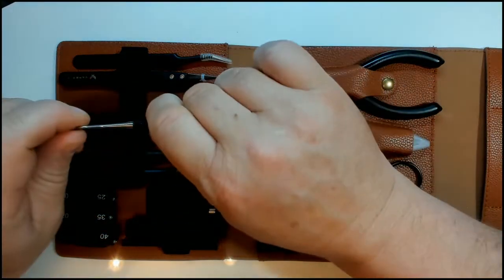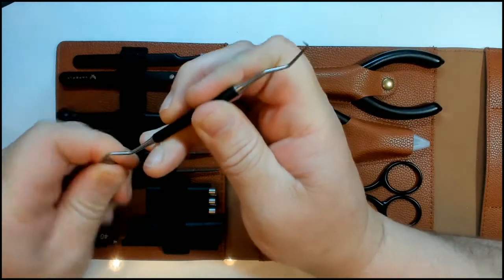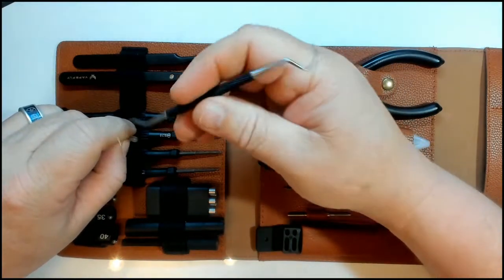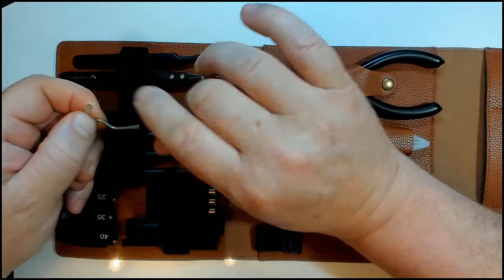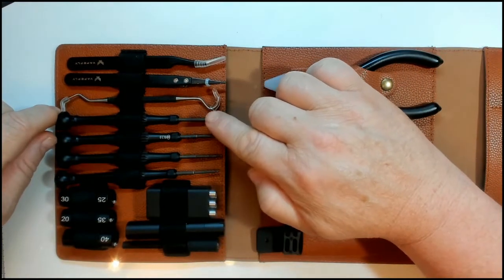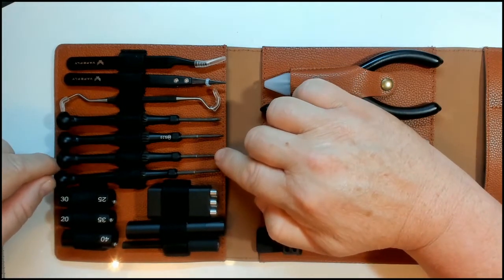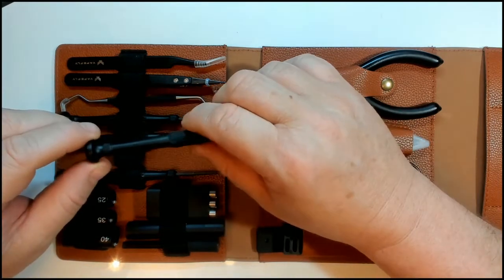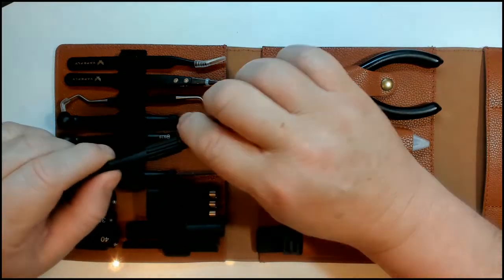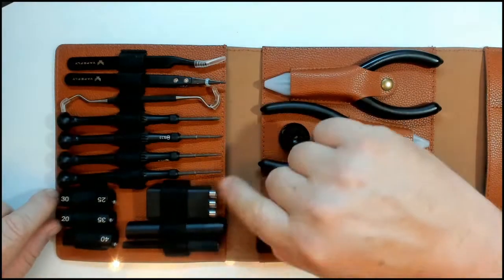There are also curved needle tweezers with little plastic caps on the front, which you can use for more delicate things — like retrieving a screw that fell inside an atomizer or thinning out cotton. They have a nice grippy feel to the middle section and are metal as well. Then there are four screwdrivers: a Phillips head 3.0, a flat head 2.0, a hex 1.3, and a hex 1.5.